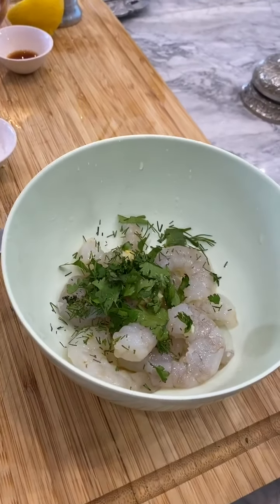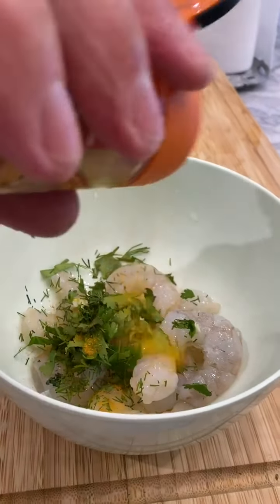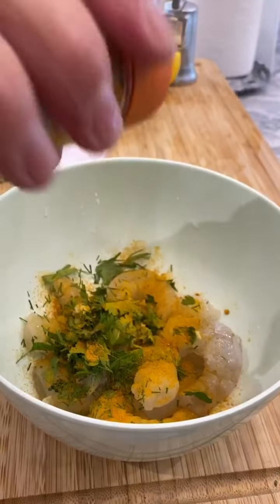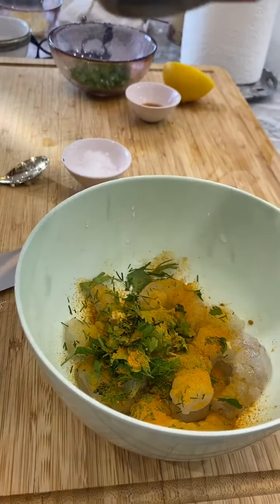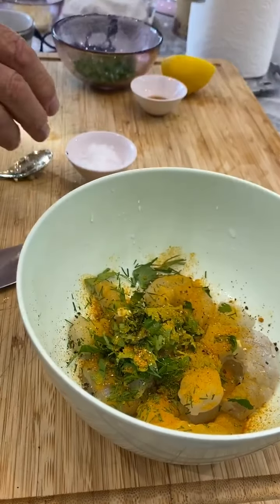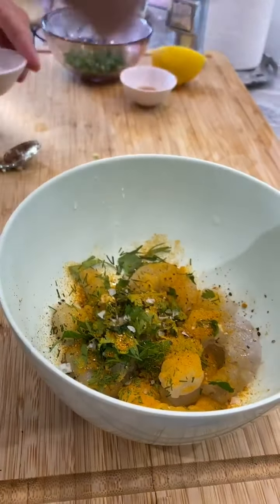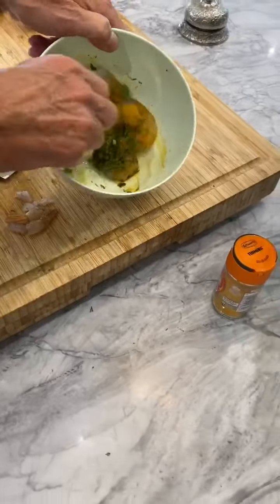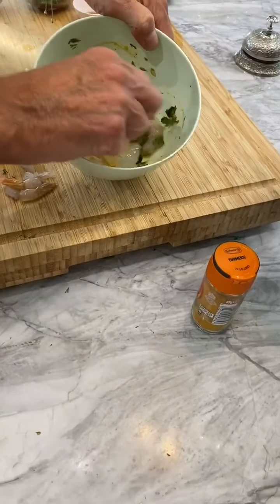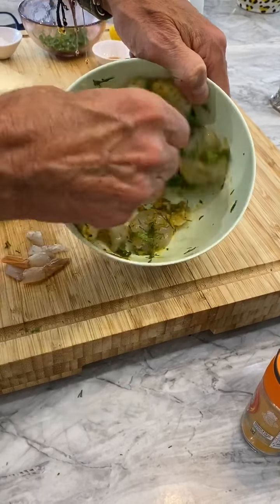I'm going to put some turmeric - it's going to be so yummy. Turmeric - that's going to give us a lovely colour. You could have also put some saffron in there. And that is my marinade. I'm just going to spoon that around a bit and let it sit there for a minute or two.